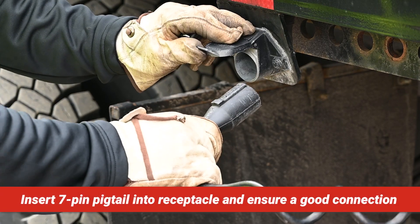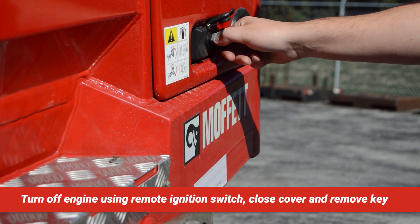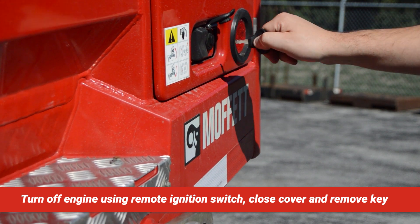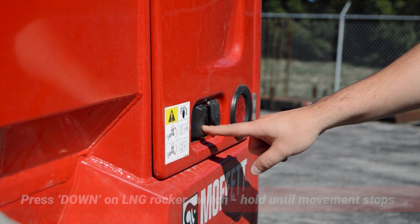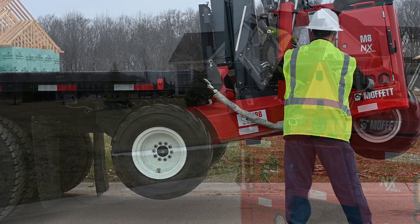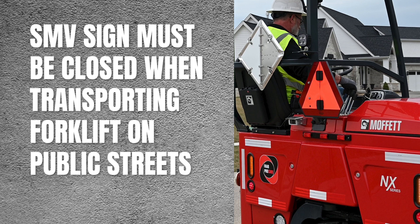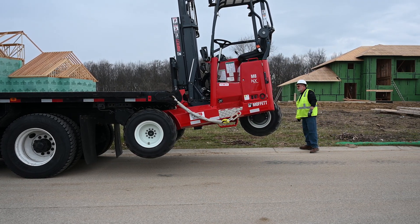Insert the 7-pin pigtail into the receptacle on the truck or trailer. Ensure there is a good connection, as this pigtail supplies electricity to the transport lights on the forklift. Turn the key to the off position and remove it from the remote ignition switch. Press down on the lower and go rocker switch adjacent to the ignition switch and hold until the forklift completely stops movement. The rear of the forklift will rotate down and slightly lower. If applicable, close or cover the slow-moving vehicle sign located on the back of the Moffett forklift, as transporting with the SMV sign deployed or visible can result in a traffic violation. Check the functionality of the transport lights as part of the daily pre-shift inspection.